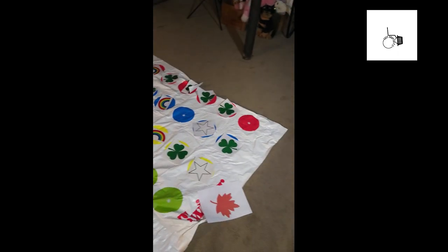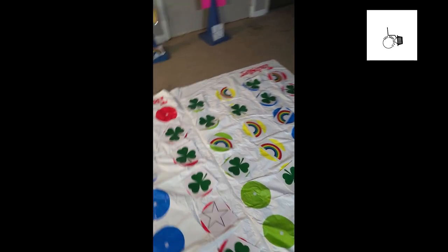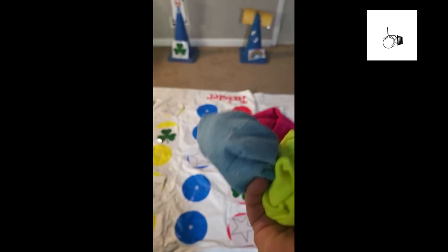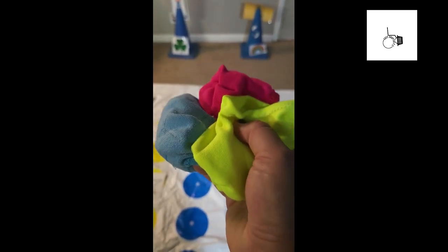We don't have bean bags today, but what we do have are rolled-up socks. This is what we're going to use. It's great if you can color code — so one person always has pink, one person always has blue, and one person always has yellow.